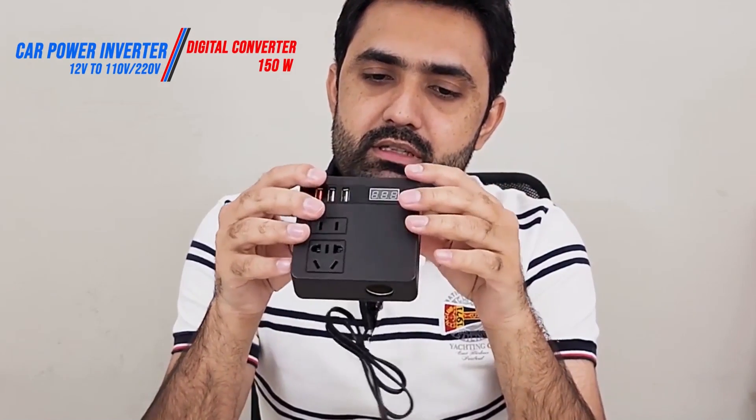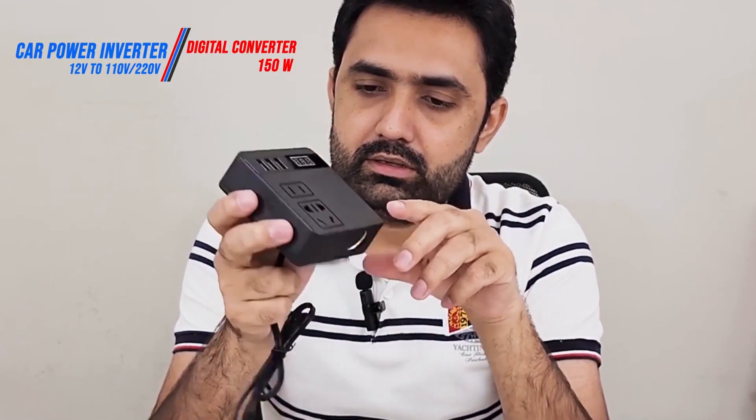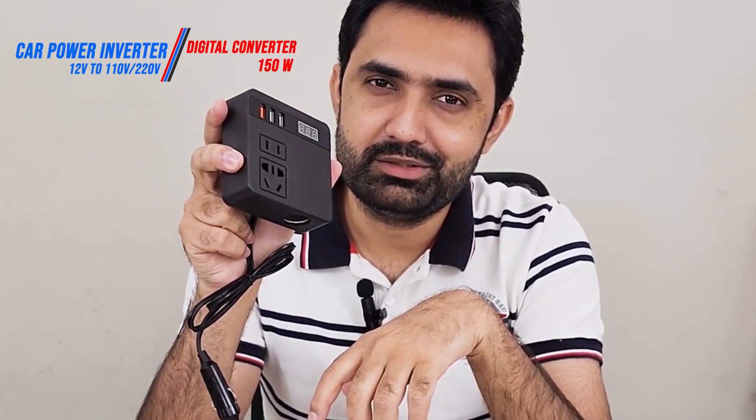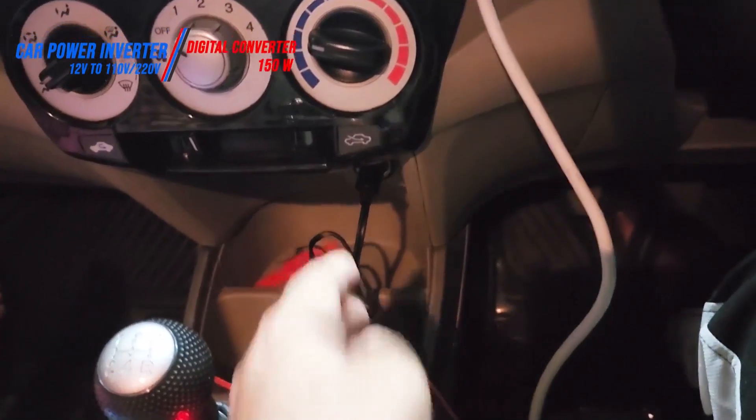Overall, the construction and quality of the material is really good. It has a power button on the side, which is a handy feature to have. So let's plug it into the car and try turning something on.